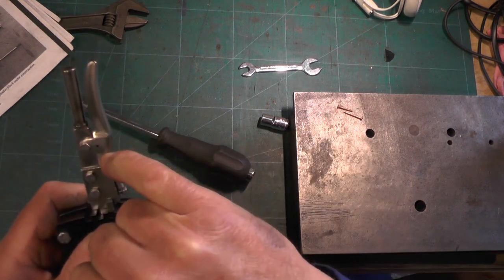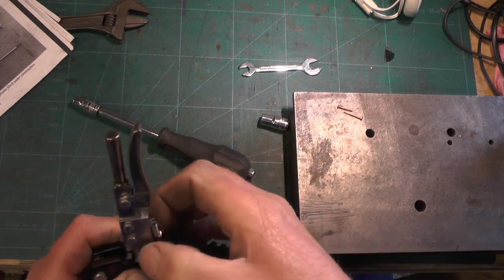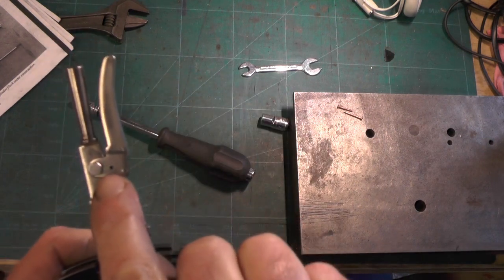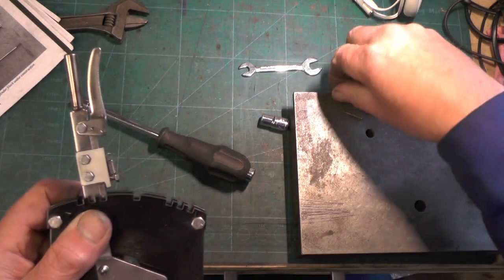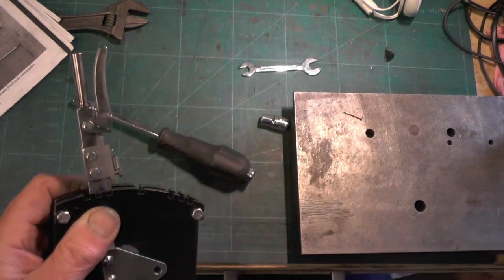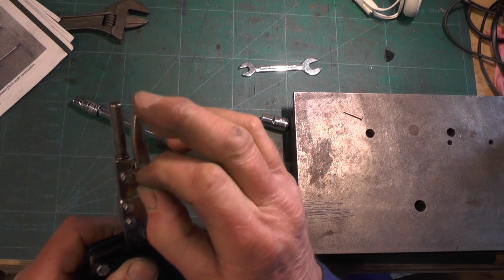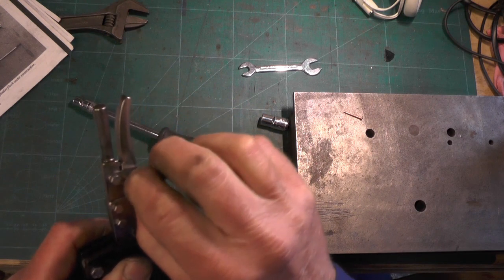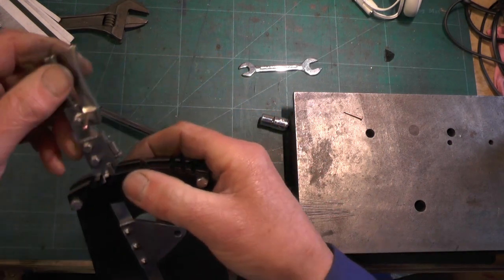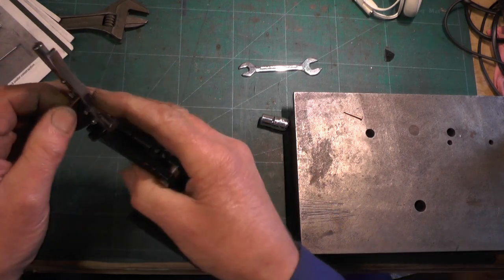The little hole in the top of the latch - the one that I said you've got to elongate horizontally - you've got to get that lined up now with the latch lever and put a pin in. Hopefully put a pin in if I can get it lined up - just bear with me a minute.